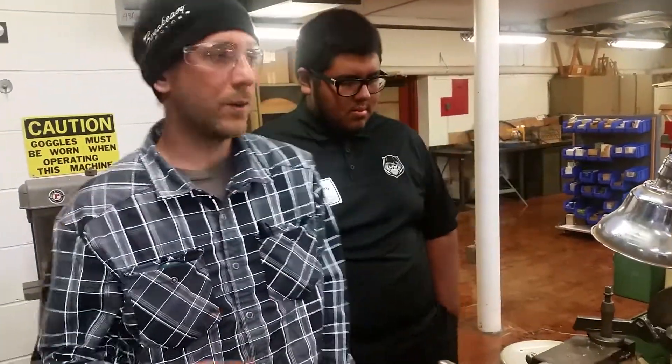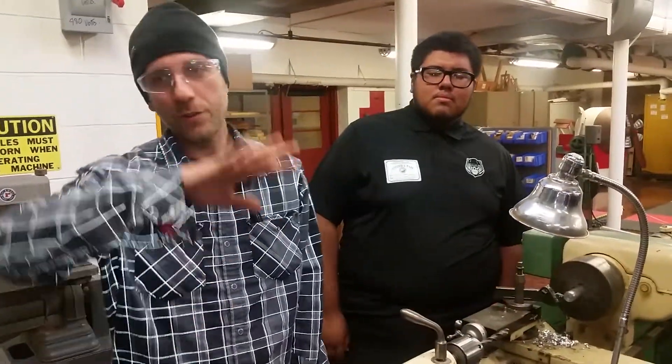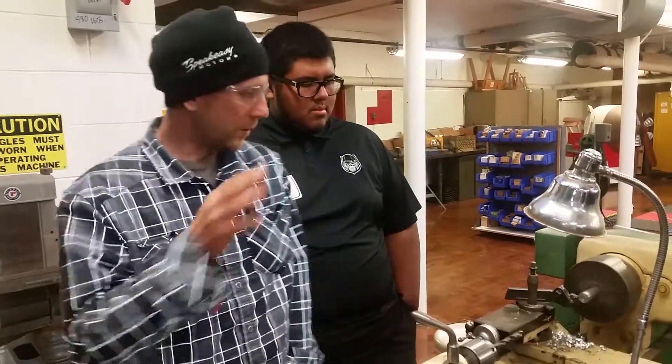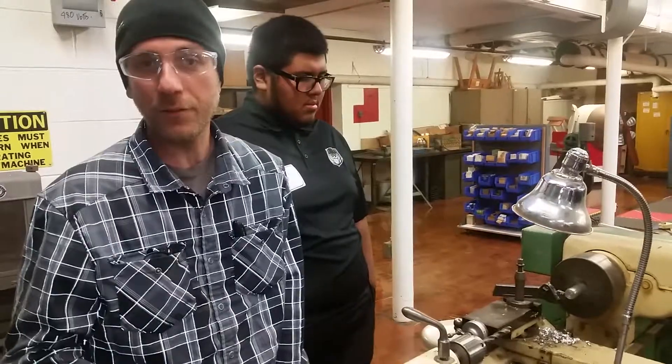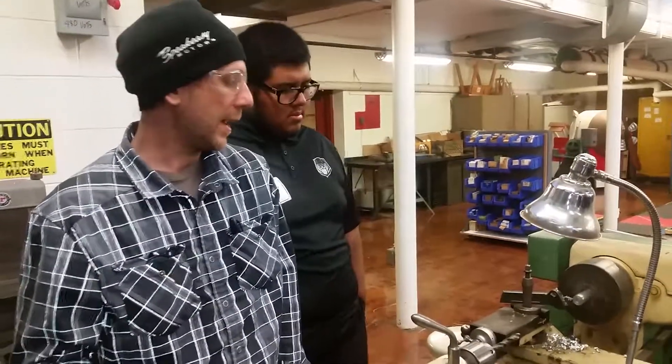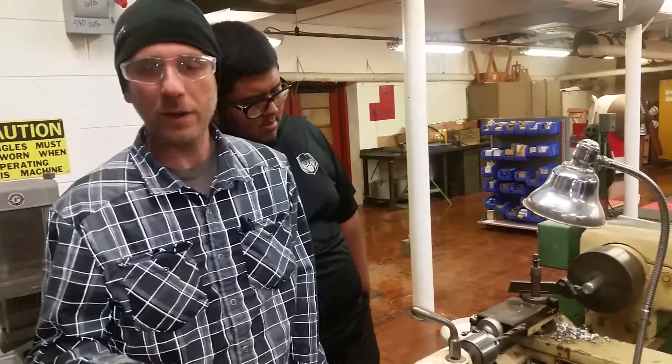We're at Memorial High School and we're working on the lathe. One of my former students, Kev, came back to visit, and the students are all behind you but we keep them off camera. We got the lathe here and this lathe is from the 1940s — it's a shelving lathe, it's an engine lathe, and it can do threads and whatnot.